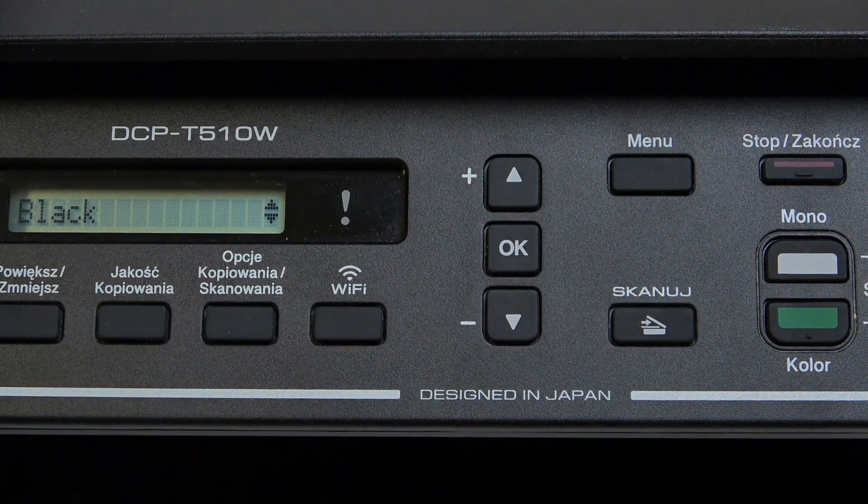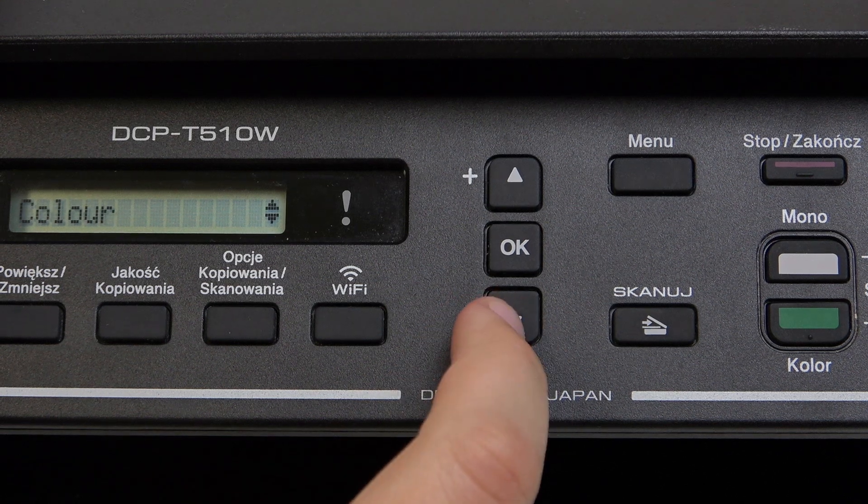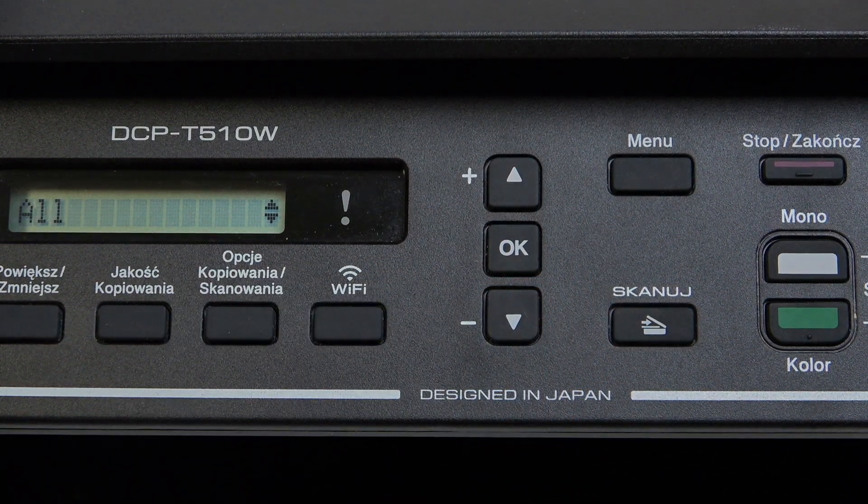Now we need to click OK. Here we have the option for Black color or All, depending on our preference. Then simply click OK.